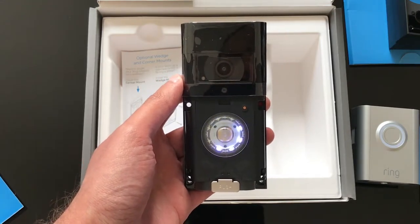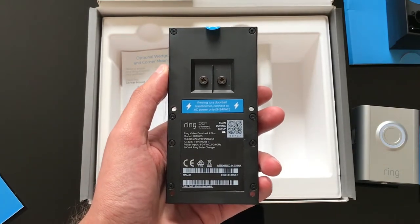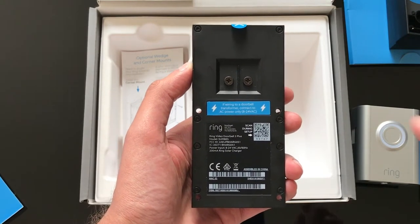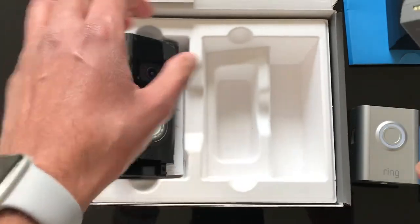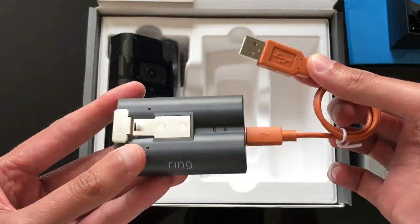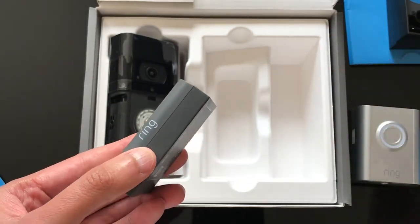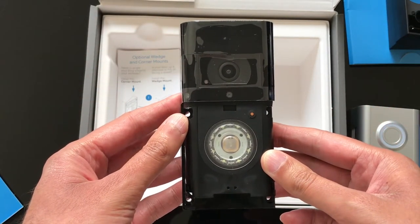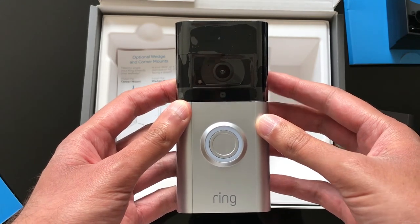This has been the unboxing of the Ring Doorbell 3. I will show you the setup next. Here you can see the connection points for hard-wiring the doorbell to your mains — this is what I recommend so you don't have to charge the battery every month. To charge it you'd need to uninstall the battery, charge it via USB-C by plugging it into a mobile phone charger overnight. To avoid that hassle, I'd recommend hard-wiring it into your existing electrical system. Take care guys.